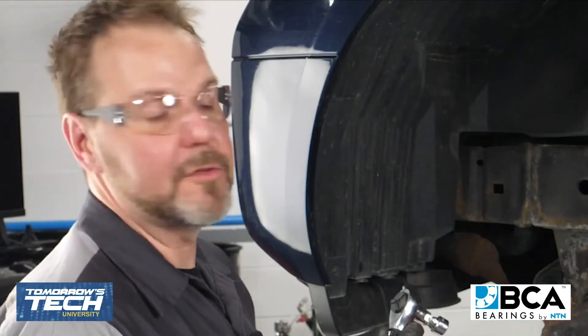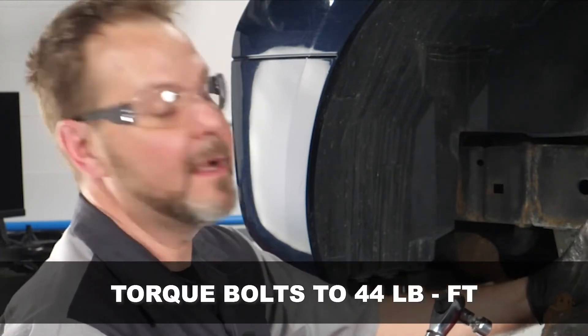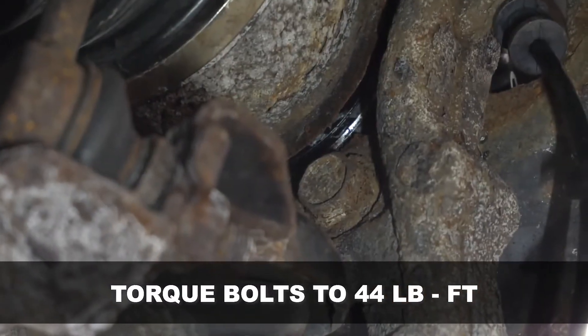The service information has us torque the four bolts securing the hub to the knuckle to 44 foot-pounds. I've got it set and we're going to go ahead and torque all of these.